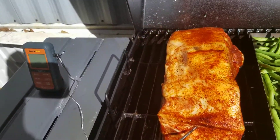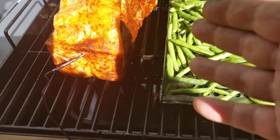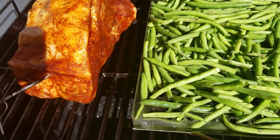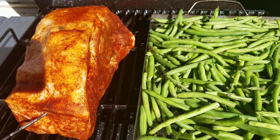We got our meat probe inserted. Just in case anyone doesn't know, whenever you insert a probe into a roast or any meat, you do not want to be touching bone. Bone will give you a different temperature than the actual temperature of the meat, so when you insert it you want to be very careful.